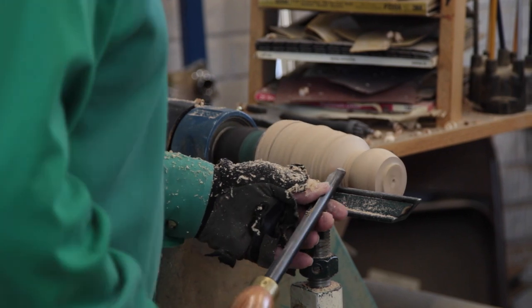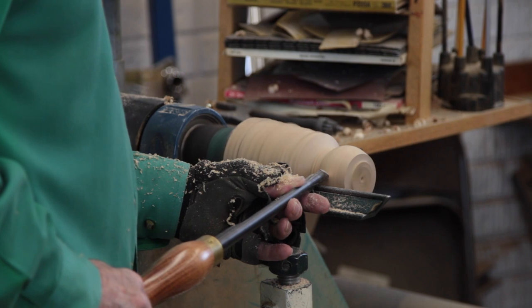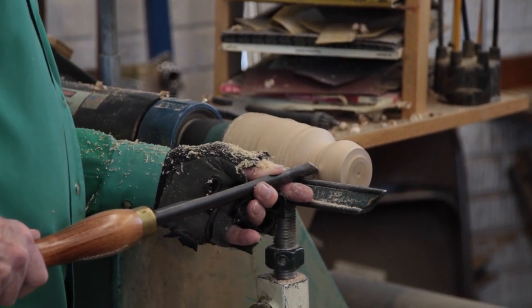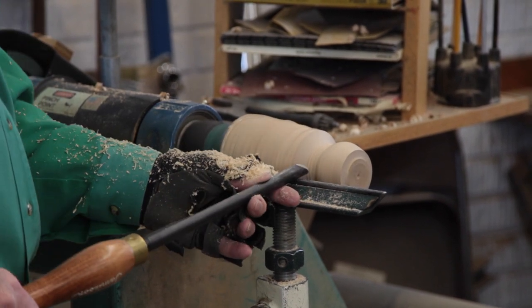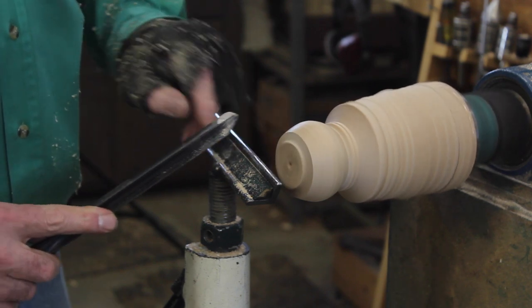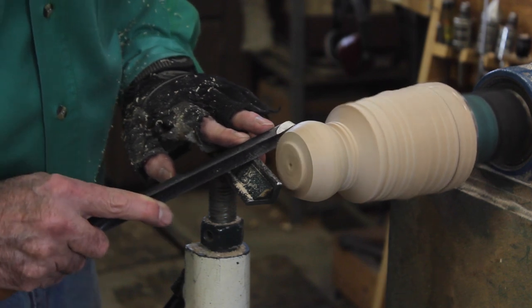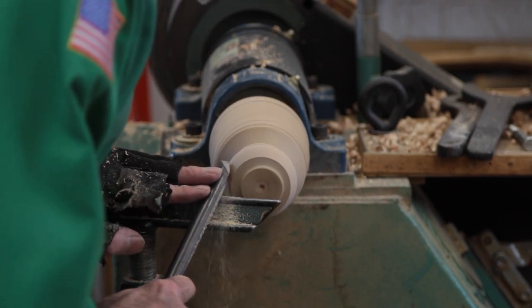I'm going to go one more pass — tuck it in just a little bit more. I step back and take a good look to make sure all of the design, all the creativity, all of the fun — the outside of the hollow form. We want to take our time and get that perfect. Now we've relocated the camera so you can see when I do the finishing cuts on the outside: I'm going to do a shear scrape.